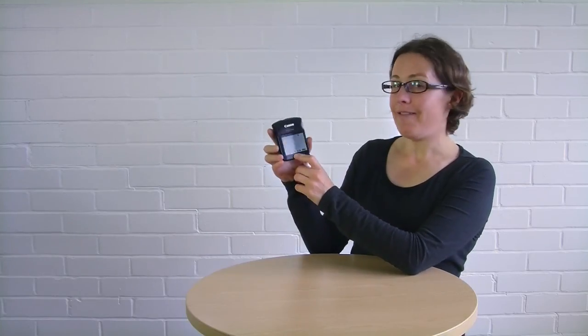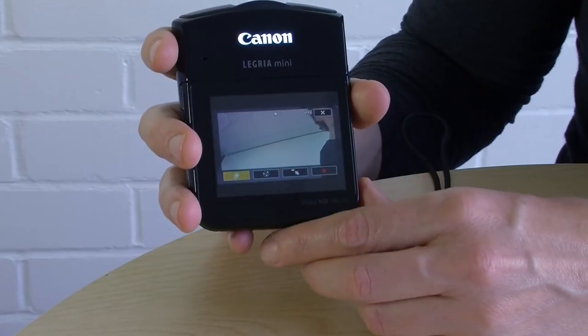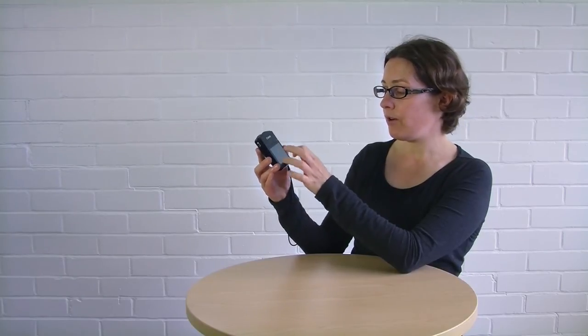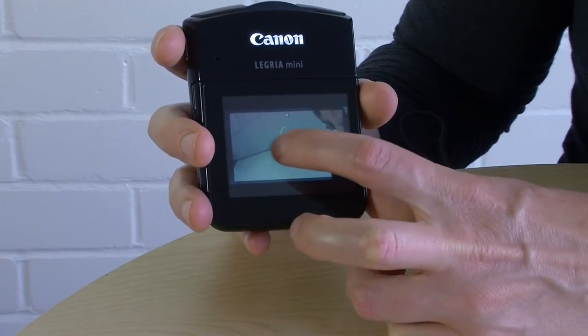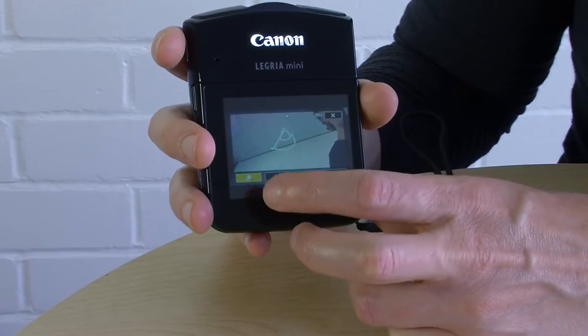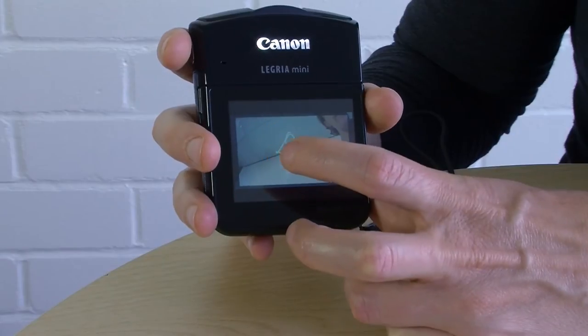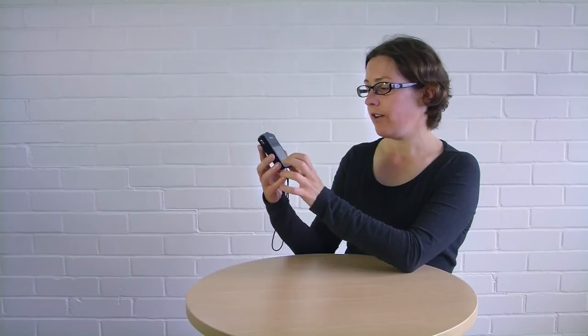This is another button I recommend you ignore. It allows you to add still and animated graphics to the screen while you're recording — you could write on it or add little stars that explode on screen. I really think that if you want to add graphics to your video, you should do it when you're editing. If you do it now while recording, you can't control the effect as well and you can't take it off once it's on there. So I really recommend that you steer clear of that button.